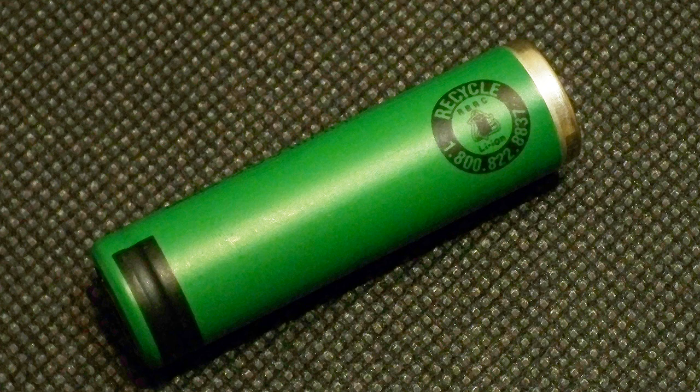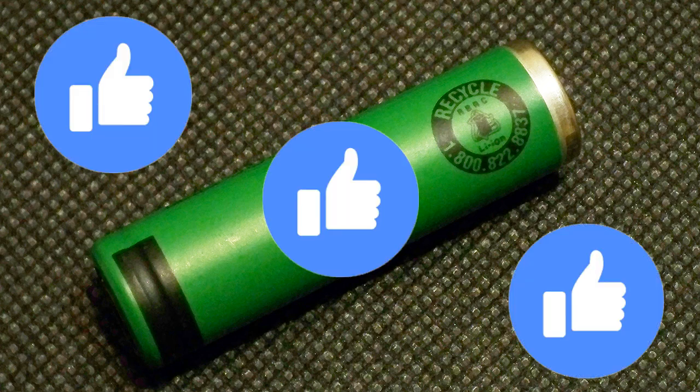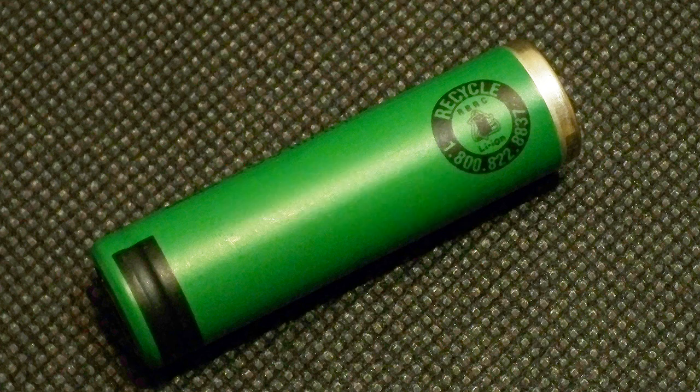If you discharge it down to 2.5V, its capacity would be even higher. It's a great cell and I definitely recommend it. I hope this video was useful — like it if you think so. Don't forget to subscribe to my channel and click on the bell next to the subscribe button to not miss future videos. Bye bye.